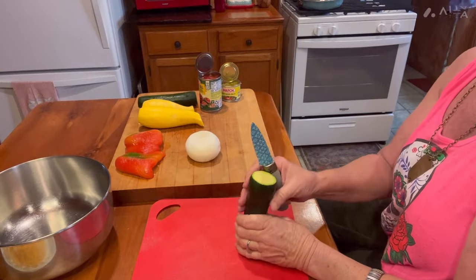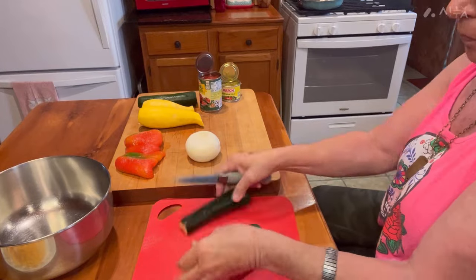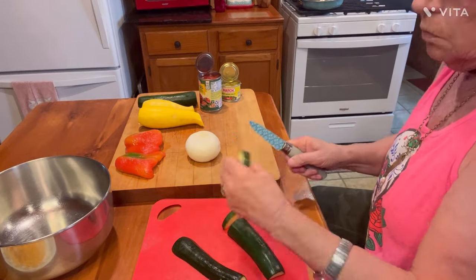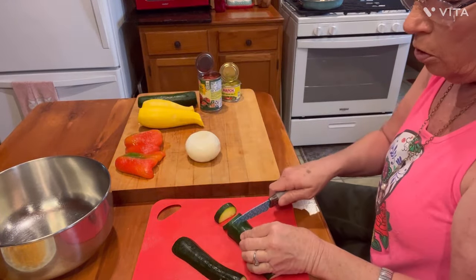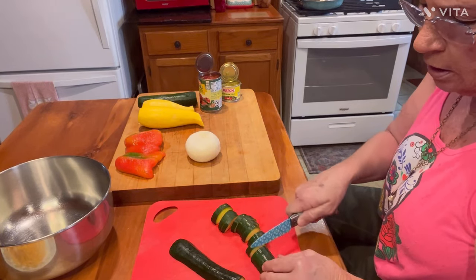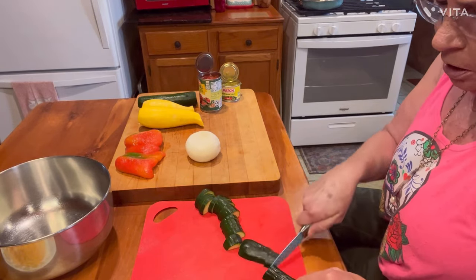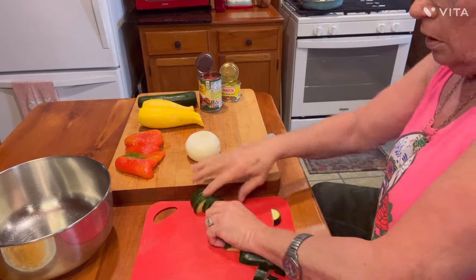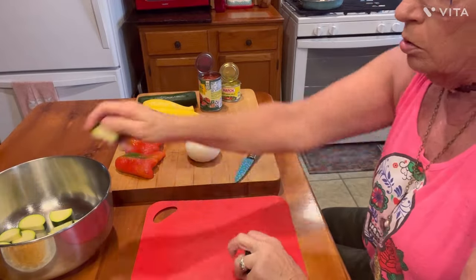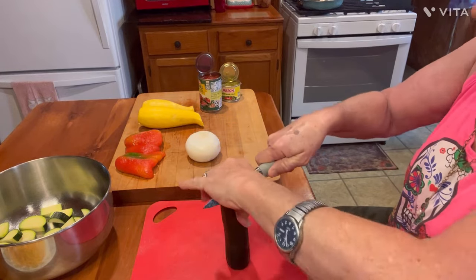Let me start with the zucchini. I take it and stand it up on its end, go down through the middle, and then turn it like this. I want to cut them in little half moons, but you want them in thick slices. You don't want to cut them paper-thin. Cut them pretty thick — I'll call it large cut. I'm going to put those in my bowl and get my zucchinis cut up.